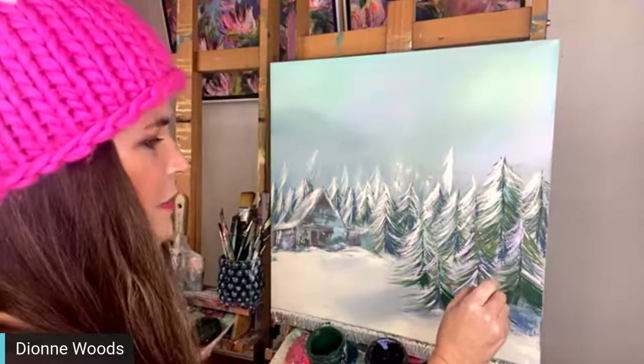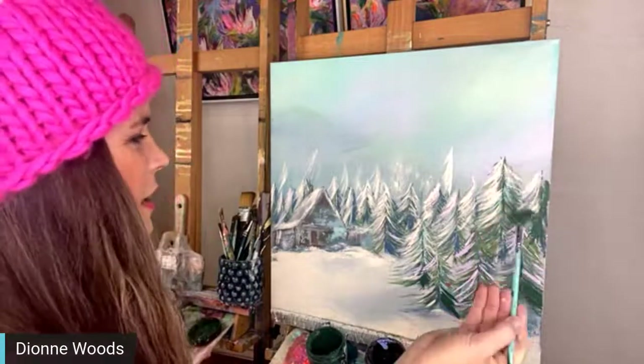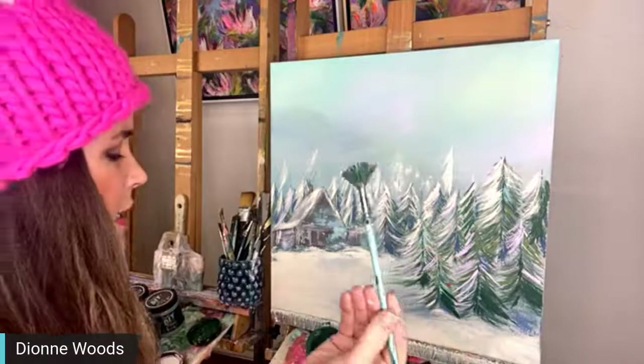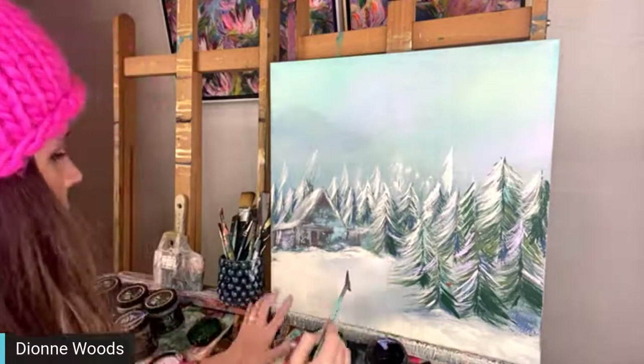Betty says definitely - I knew she would! She says you better do it. What brush do you guys use for your trees? I love using the mascot, but since I don't do a whole lot of this type of tree there could be something that works better. I'm going to pull one up and cap with more white.